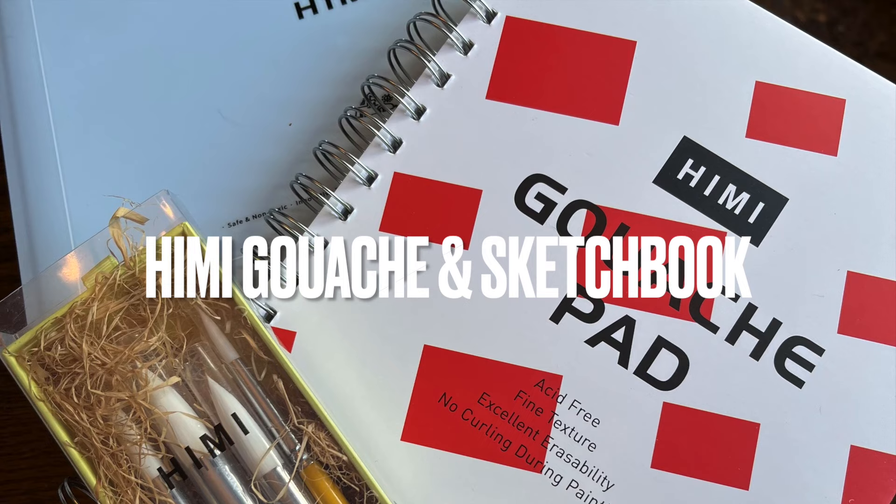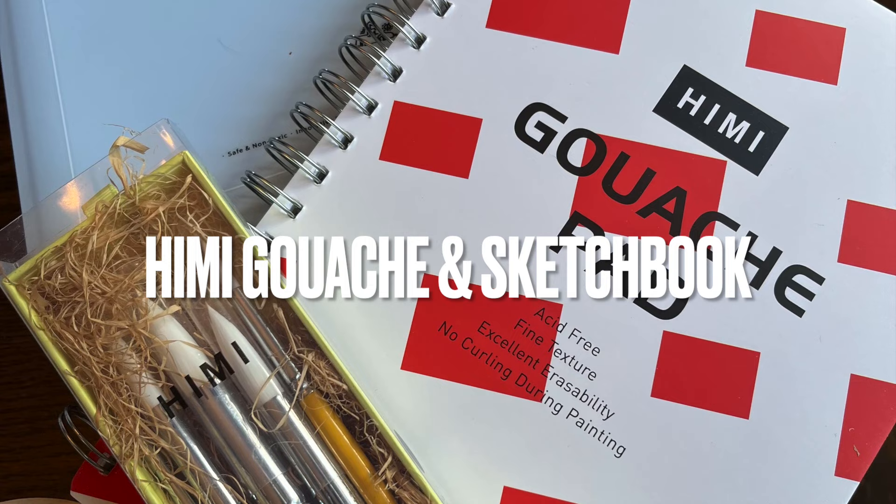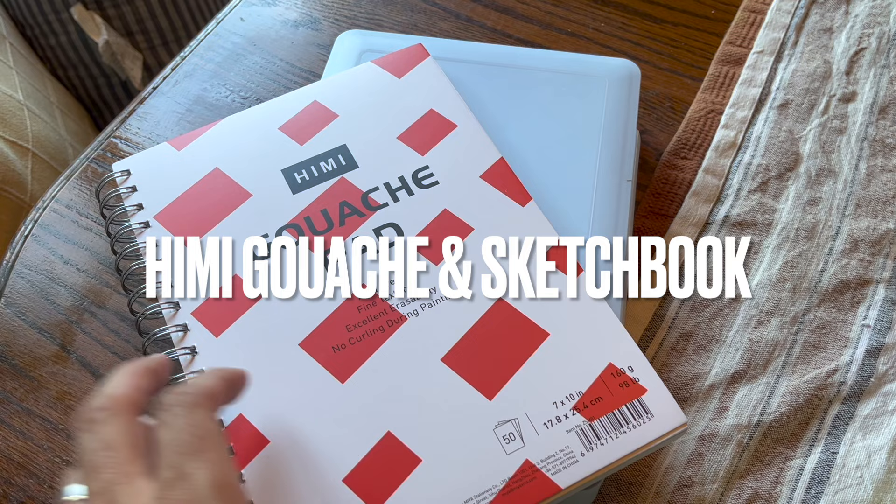Hello art family and thank you to all the new subscribers. The very generous people at the Maya Art Company sent me their Hemi gouache set with a gouache pad and some brushes to test out.